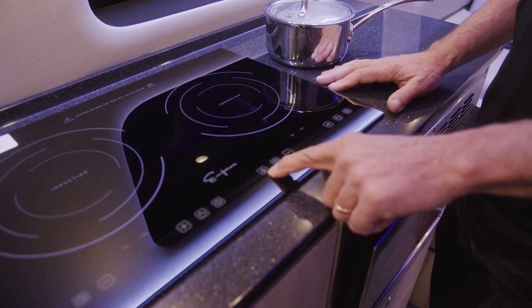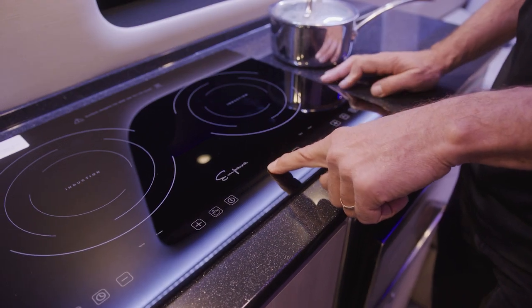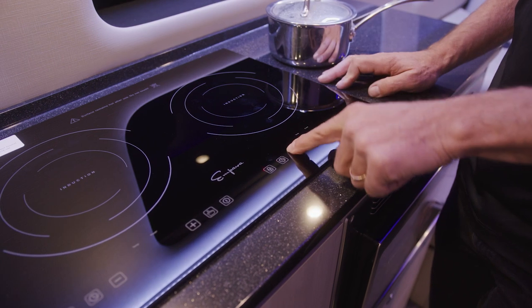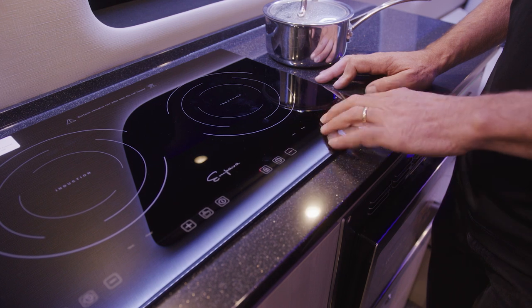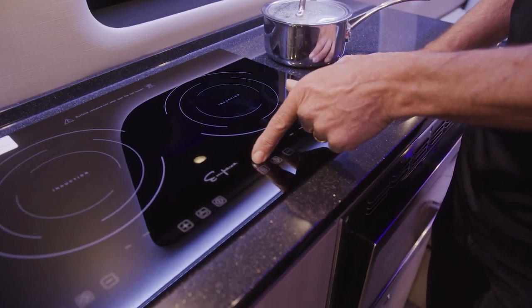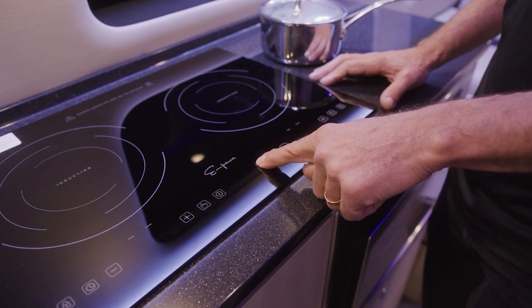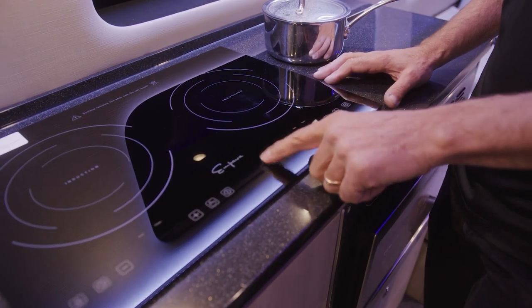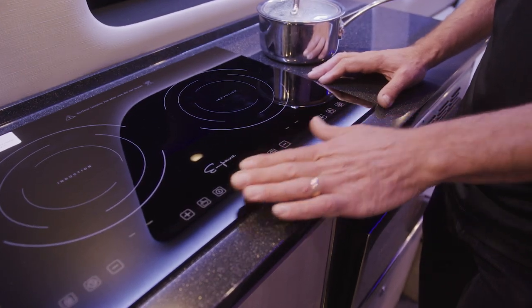There is a child safety lock on these units as well. If you push and hold the child safety lock button down, it will actually light up red and it will lock out the controls of the cooktop. If the controls are not working, check if the lock button is on — if it's on, it's lit up red. You have to push and hold your finger on that particular spot for a moment. It's not instantaneous; you have to push and hold it to change the setting if you want to lock or unlock it.